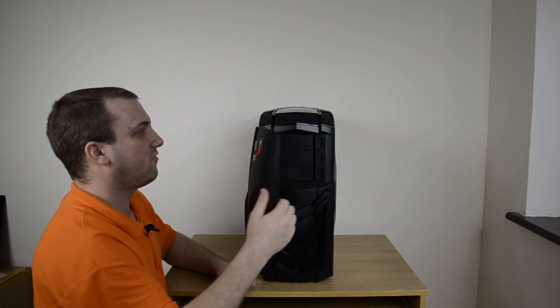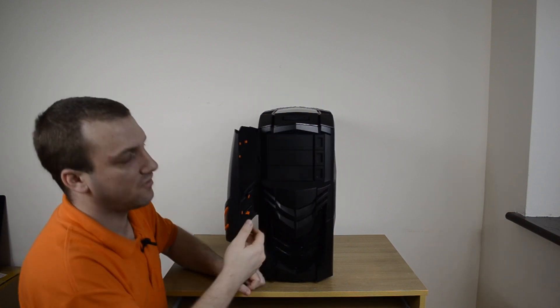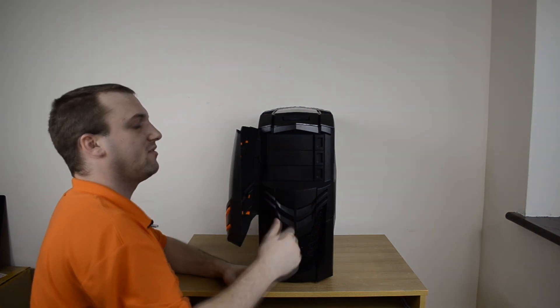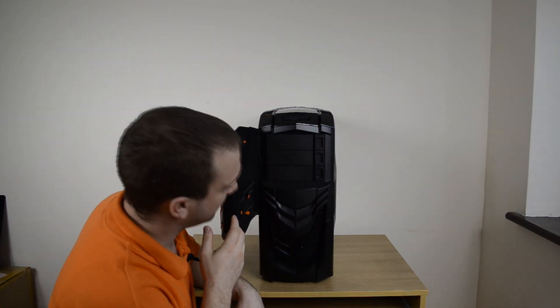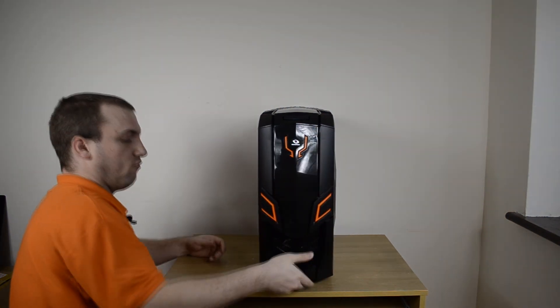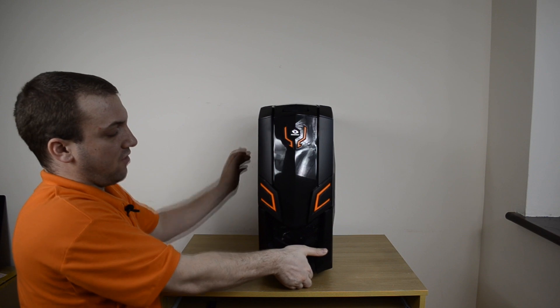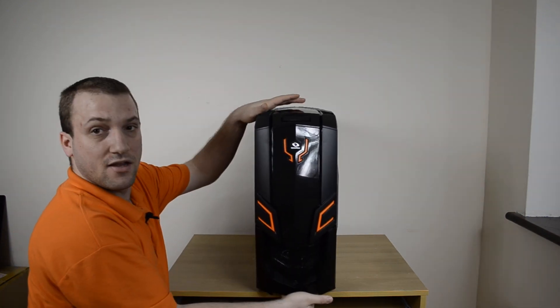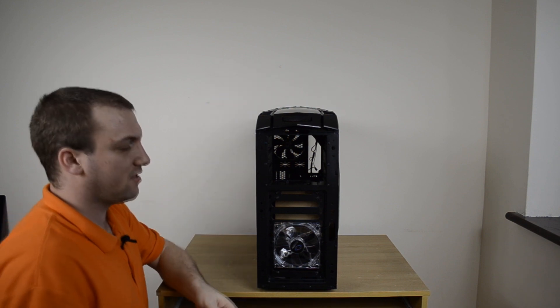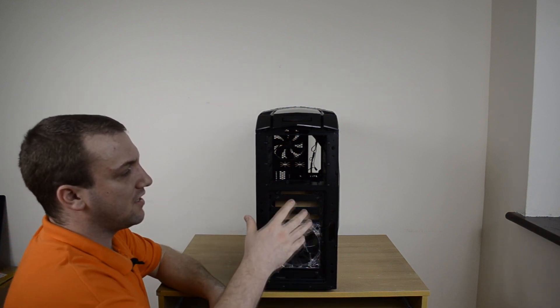As with before, there's a door that opens to reveal three optical drive bays, or you could put water cooling reservoirs in there. Removing the front panel is as easy as getting your hand underneath and giving it a tug, which reveals the inside.